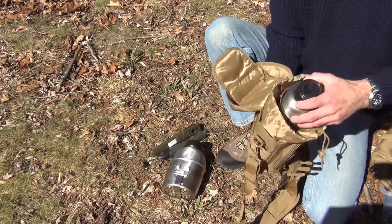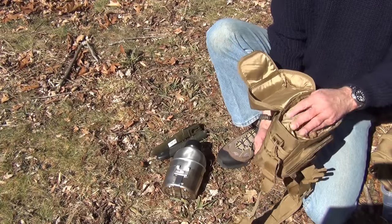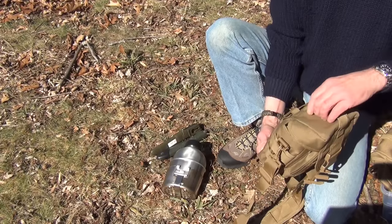Here's the Pathfinder 32-ounce water bottle — it fits in there nicely. As you can see, it sits down flat so when you close the flap it's not sticking up.